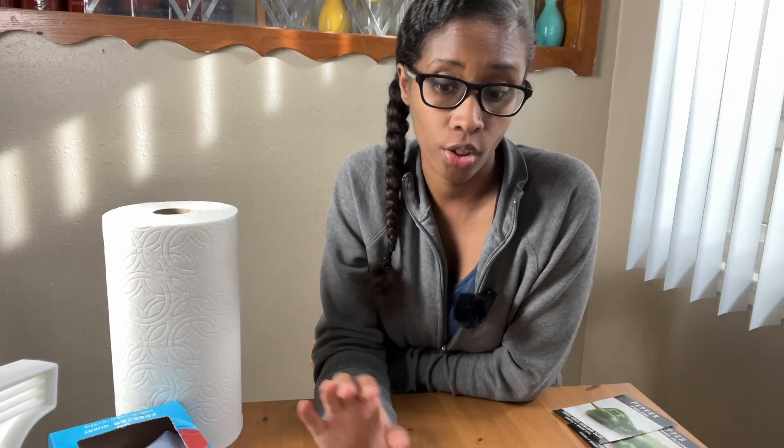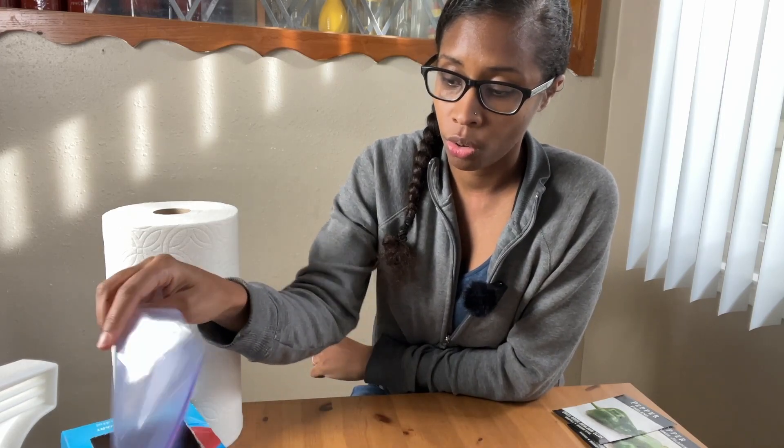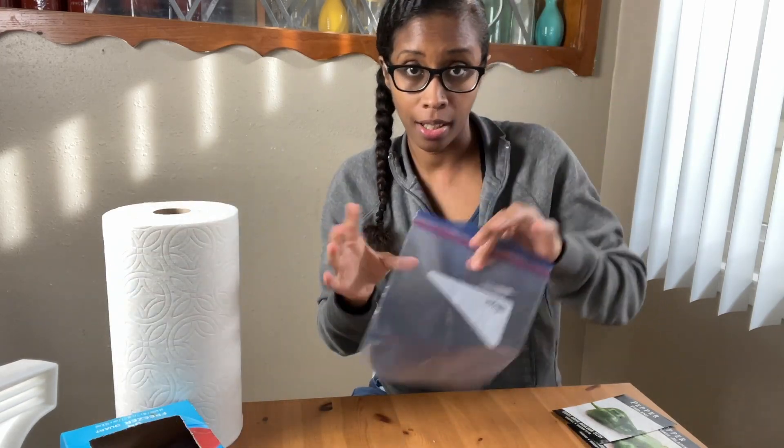The first thing we're going to do is we're actually going to be germinating these seeds and we're not going to be using soil yet. We are going to be putting them in Ziploc bags, and I'm going to go over all of the supplies that I'm using and all of that kind of stuff.